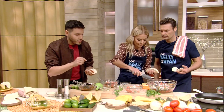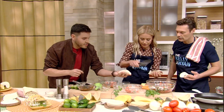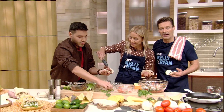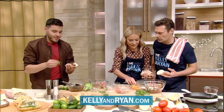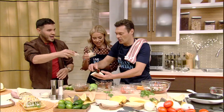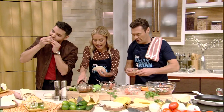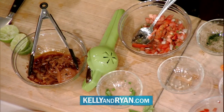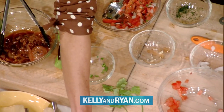I'm going to add some pico de gallo. Get a bite of that — one more. You can go to kellyandryan.com for the recipe. Absolutely delicious. I'm going to load mine up. Chef Chris Valdez, thank you so much for coming. We'll be right back here on Live. If you'd like to try Chris's recipe, log on to our website at kellyandryan.com.